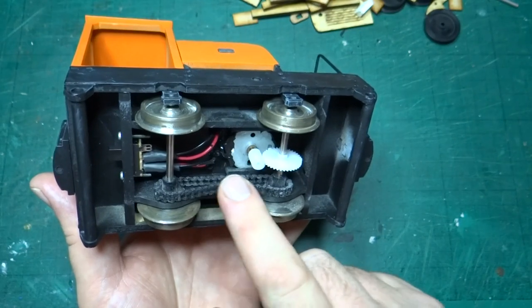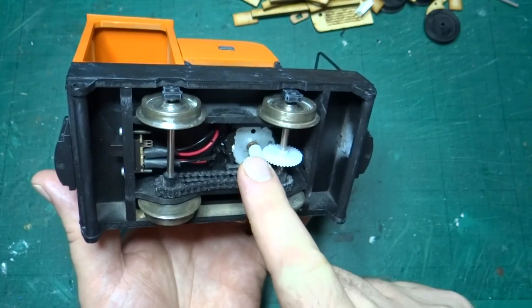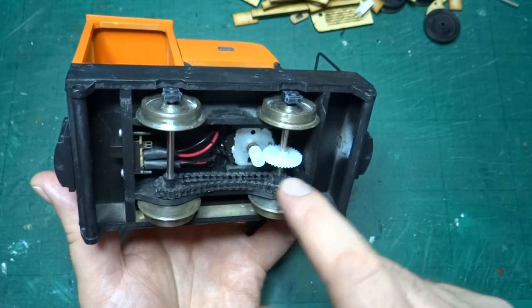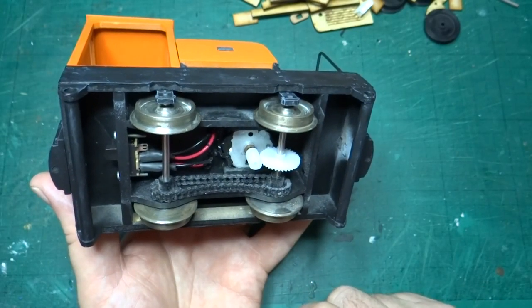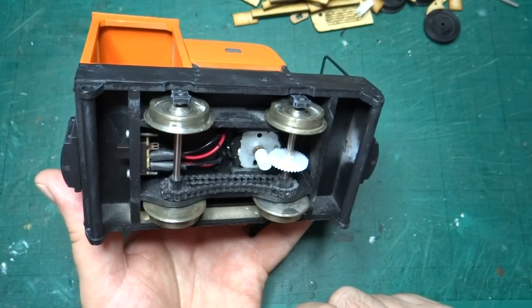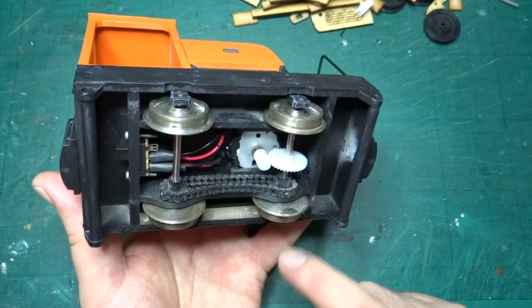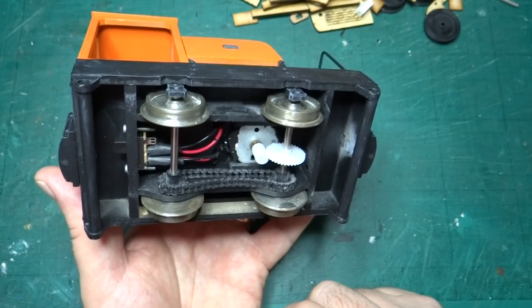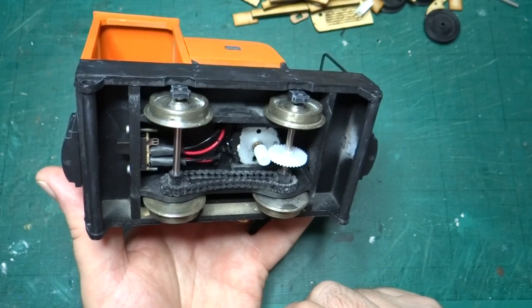While we're looking underneath, the other thing I added that's not from the kit is this Delrin chain. The motor drives this axle, and then the Delrin chain drives the other axle, just to give us four-wheel drive. Probably not necessary — it would have worked just fine without — but I hadn't tried the chain for four-wheel drive before, so I thought I'd give it a try.